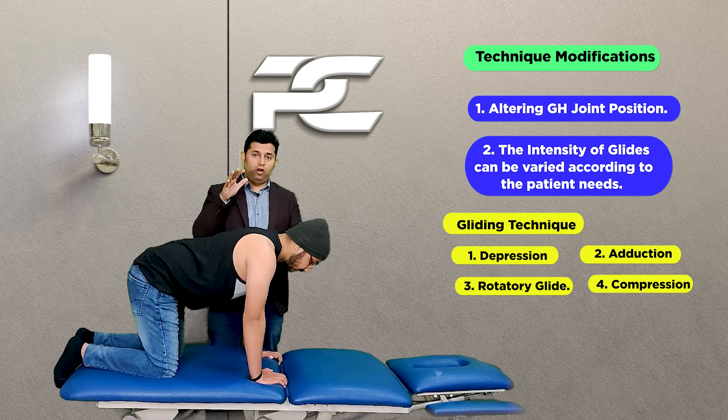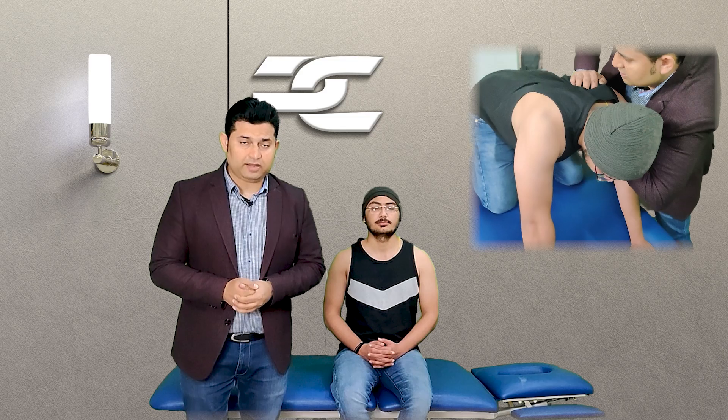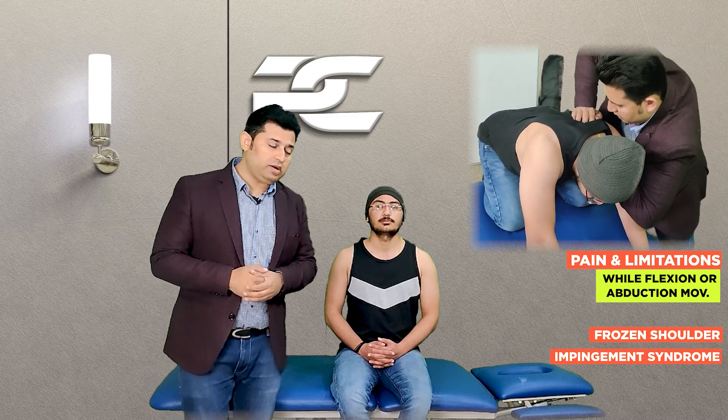Similarly, the intensity of the glides given to the scapula can also be modified by the therapist. We can look for an optimal positioning which gives the patient maximum relief. Do try this manual therapy technique especially on patients who complain of shoulder pain and limitation in range of motion.